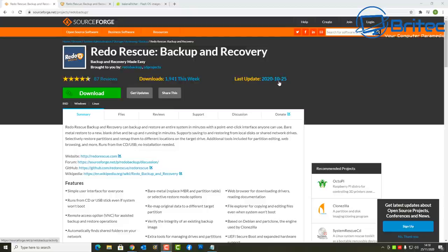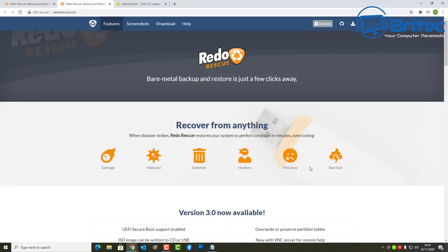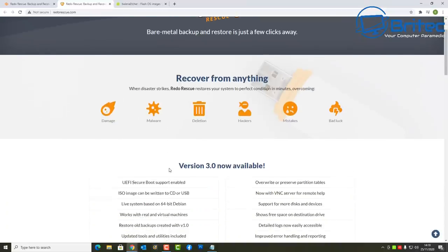You can head over to the website — I'll leave the link in the video description. This software hasn't been updated for six years but they've just rolled out some latest updates. Features include a simple user interface for everyone, runs from CD or USB stick even if the system won't boot, remote access via VNC, automatically finds shared network folders, and you can verify the integrity of existing backups.